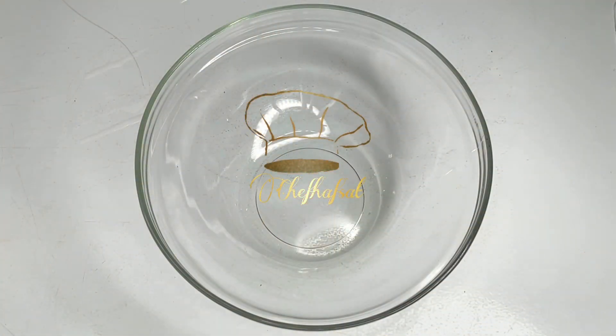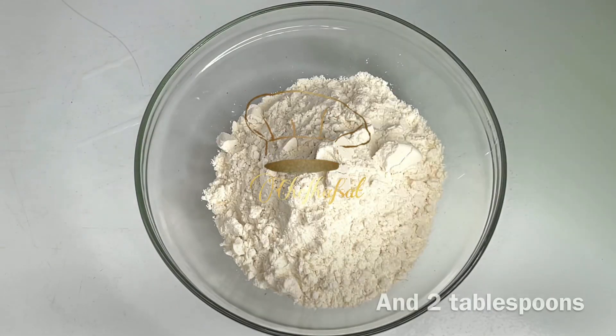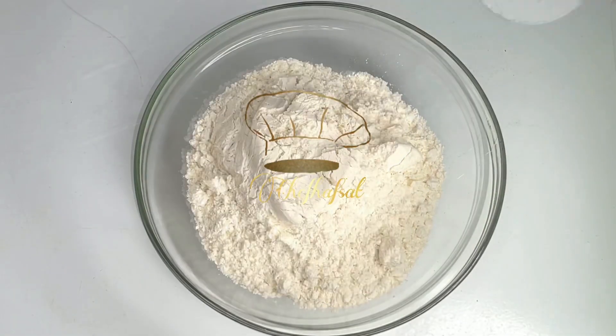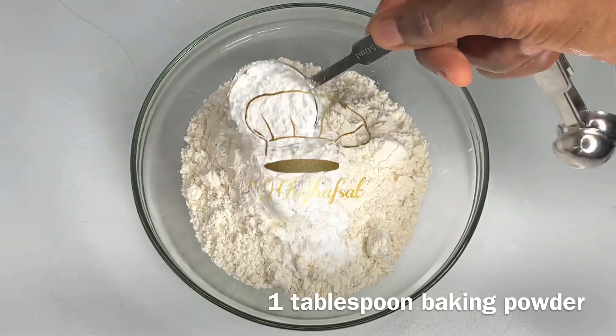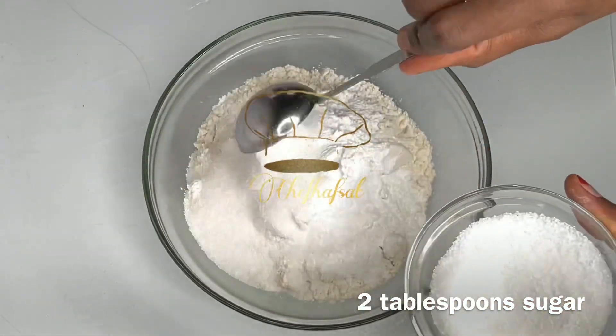Ingredients for the salmon bowl: flour one cup, two tablespoons, two tablespoon kakara, one tablespoon of baking powder, two tablespoon of sugar.